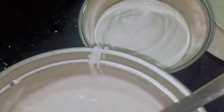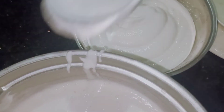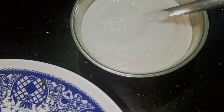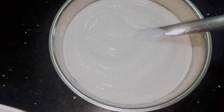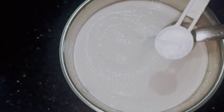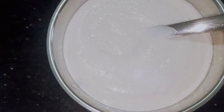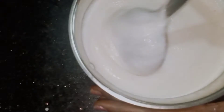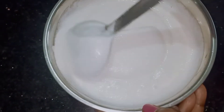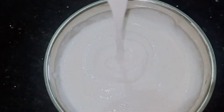For 2 cups of rice you need 1 cup of urad dal to prepare this batter. Add a half teaspoon of salt to taste and mix the batter well so that the salt won't stay in a single area — mix the batter evenly.